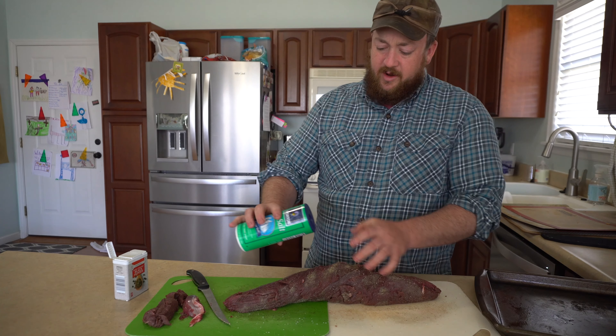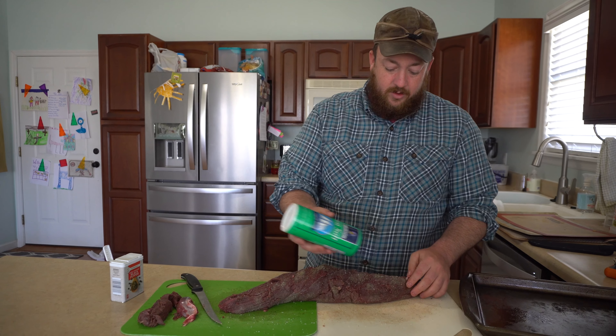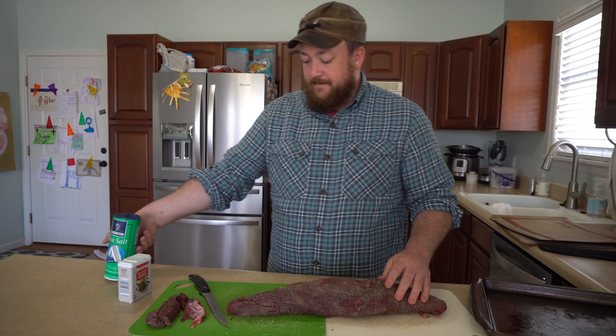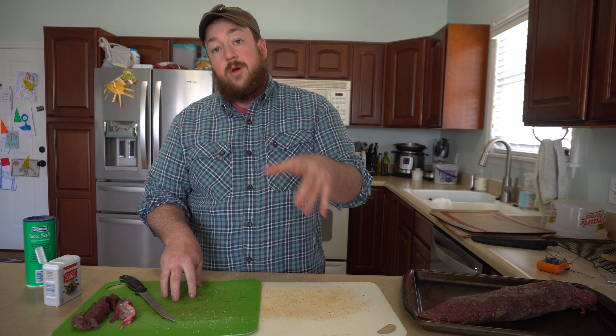Hey everybody, today I'm going to cook an entire moose tenderloin. This is from a moose that I got in Alberta — I'll show the picture now. I've cooked a lot of the backstrap steaks out of it, and this is the first attempt at cooking tenderloin number one.